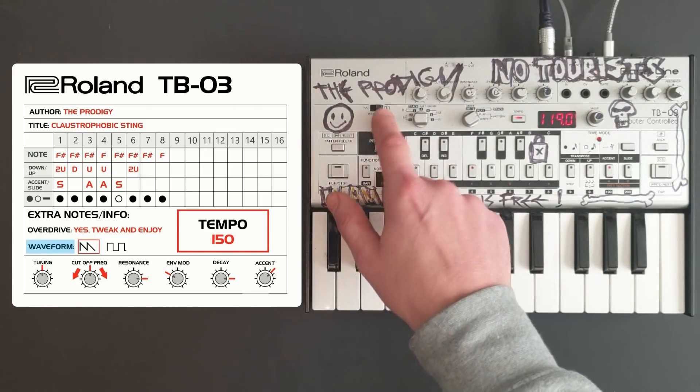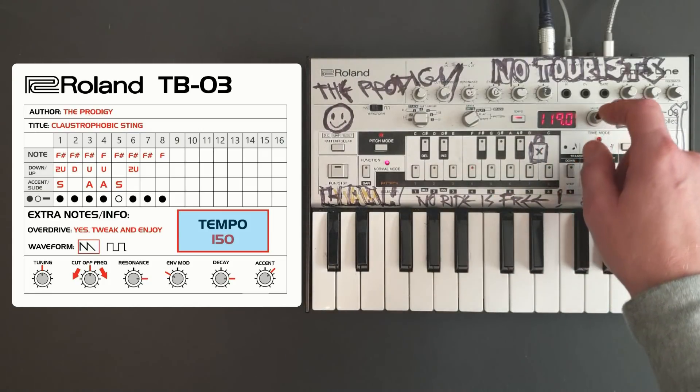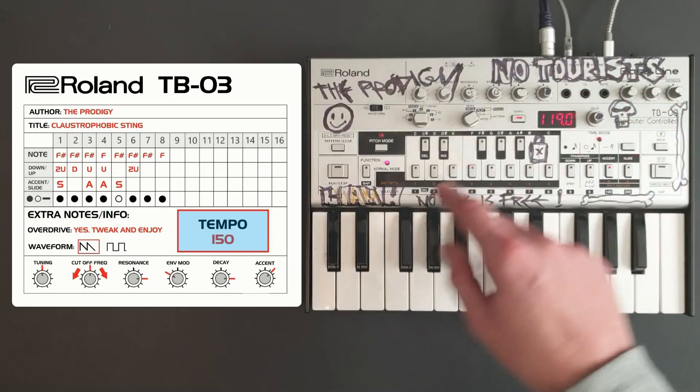We're going to go to waveform and switch to saw. Now if you look at the tempo it says 119, when I think it should be about 150. So we'll turn this up as we play the pattern again.